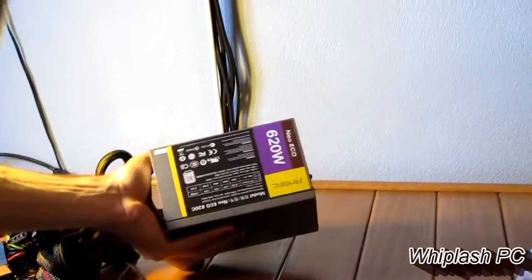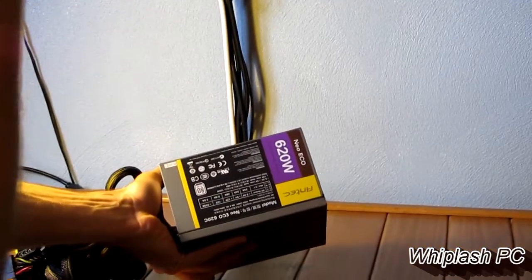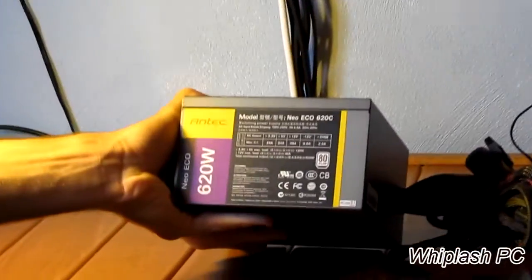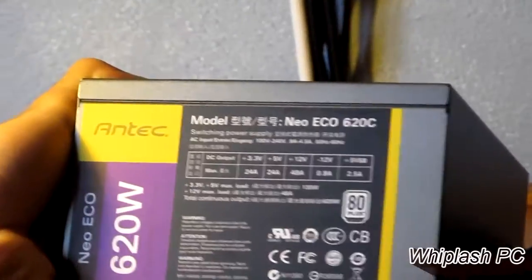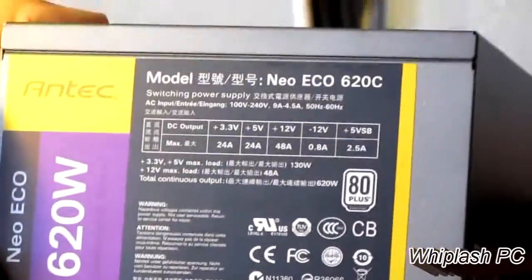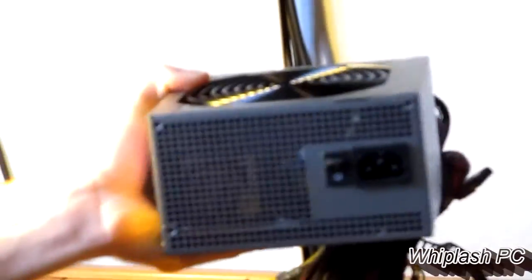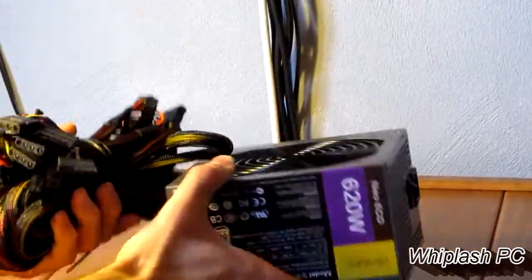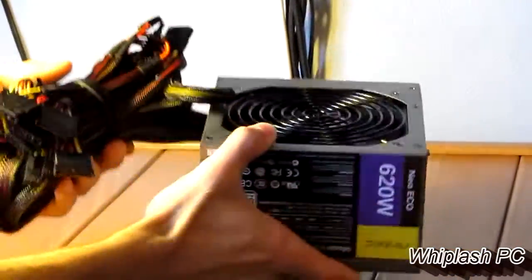On the side, it says Neo Eco, 620 continuous power. It shows the ratings — you can zoom in on that and pause it to see what you have. The main thing most people want to know is what the 12-volt rail is, and that is 48 amps on this power supply. You can see the Antec 120-millimeter fan down here. It's a pretty heavy power supply — about 5 to 7 pounds, somewhere in that range.